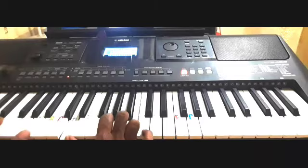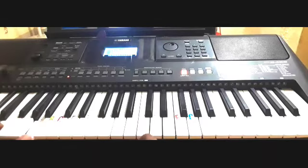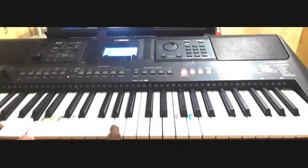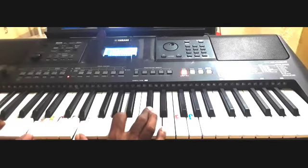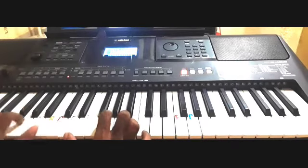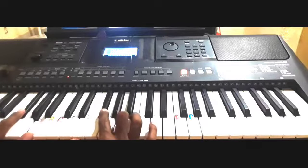Then the A chord: C sharp, E, A — or E, A, C sharp. Anyways, okay. So let's start the first line.